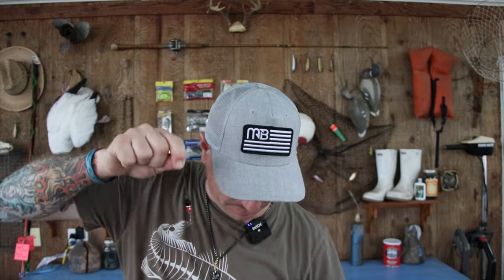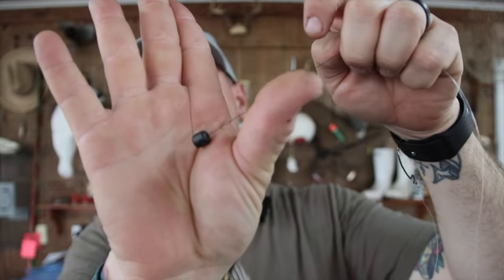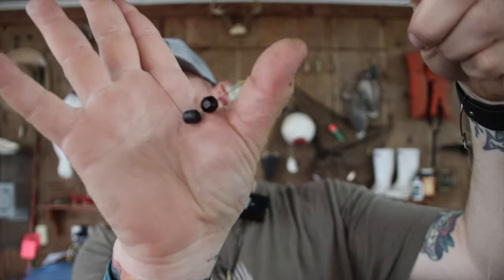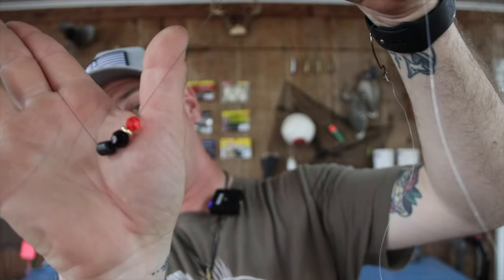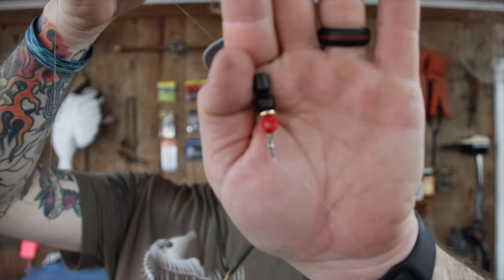We're not going to geek out too much on gear for this video, but if you want to see a more detailed video on any of these rigs, let me know in the comments. So the Carolina rig is all rigged up. I like to use braid as my main line because I love the sensitivity and strength of it. All you're going to do with the Carolina rig is put your weight on your main line, followed directly by a bead, then your clacker behind that, then another bead, then attach the swivel on the end.